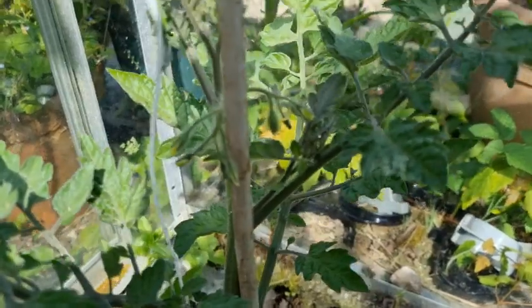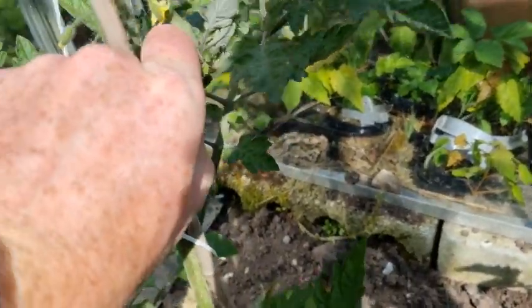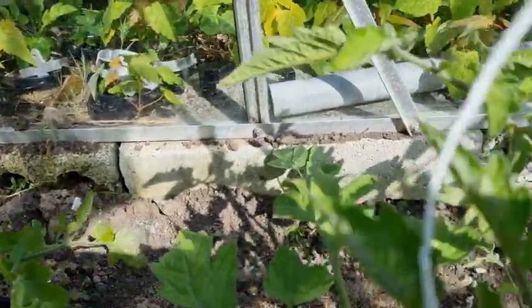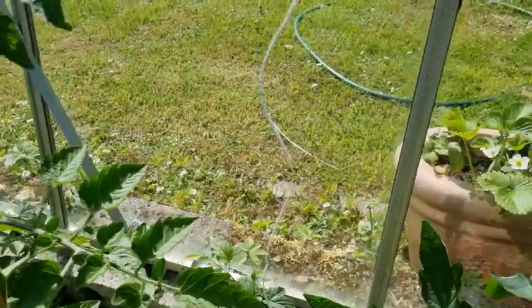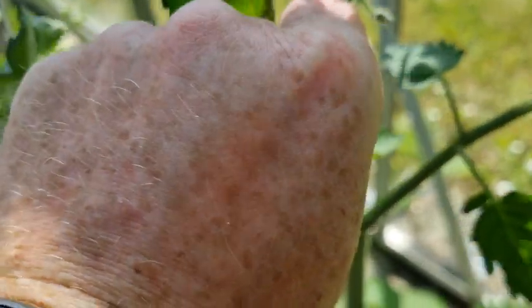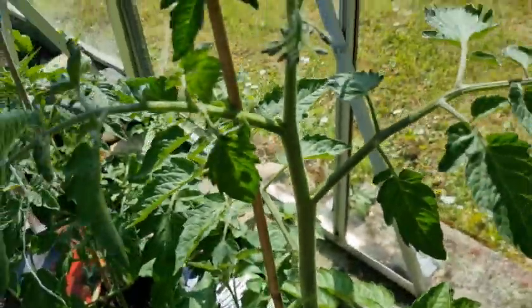Always remember to keep an eye on your tomato plants for any little side shoots — just keep nipping them out. You really don't want any energy from the plant going into the side shoots, so just keep checking them because they will keep sending out new ones. There's one — see that there? Between two parts of the plant, you just literally snip them out with your finger.